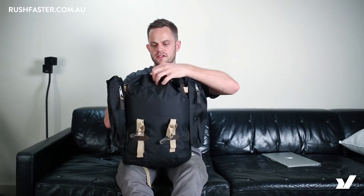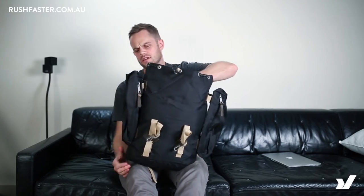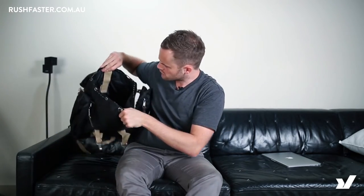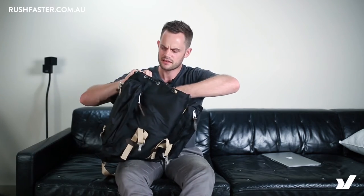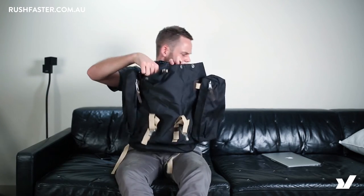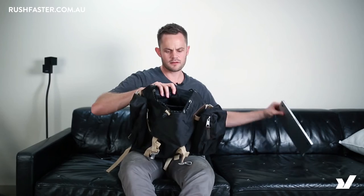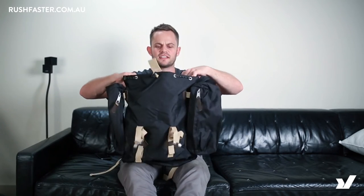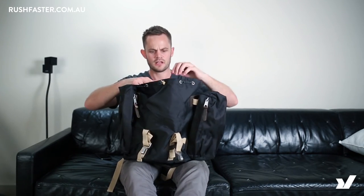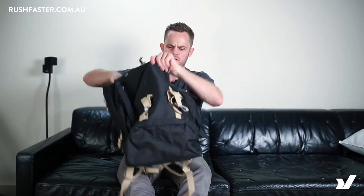Let's get into it and see what's on the inside. It opens up with a drawstring, and the interior is lined in black. There's a laptop section with padding — it fits my 13-inch very snugly and would probably fit a 15-inch as well.